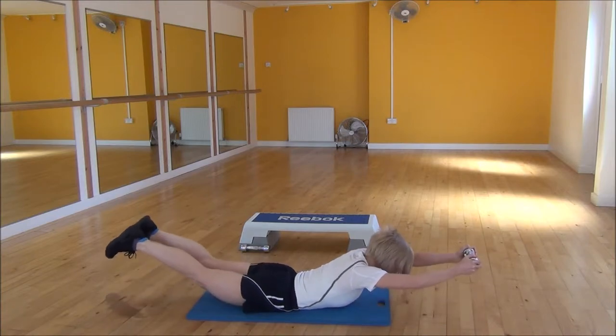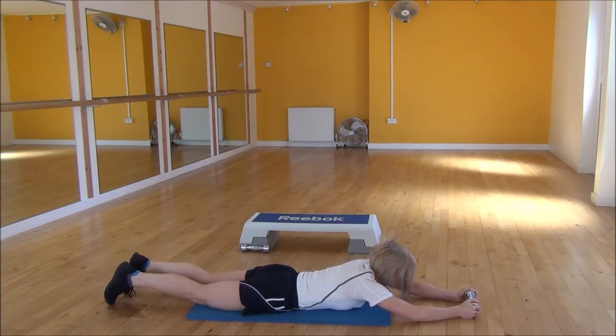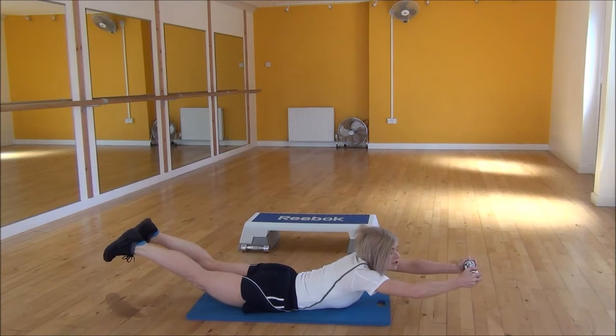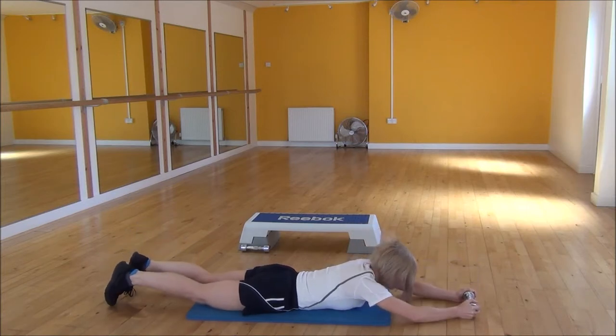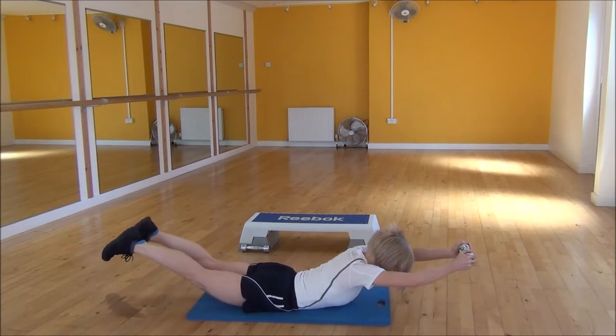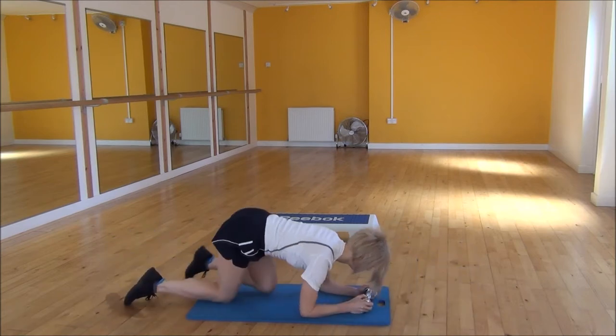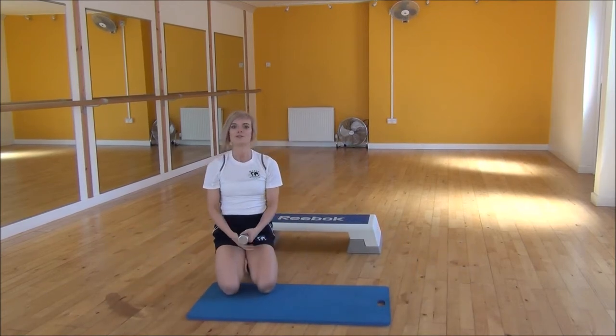Lifting up — you can feel that in your lower back — and then coming back down. Lifting up as high as you can manage, and then bring it back down. And that's the Dumbbell Superman.